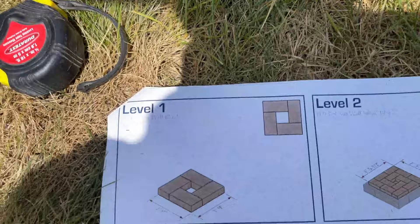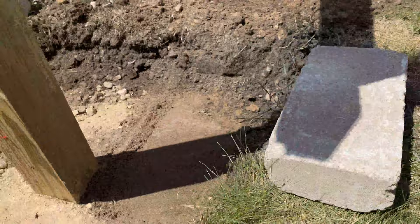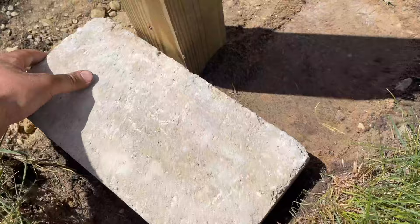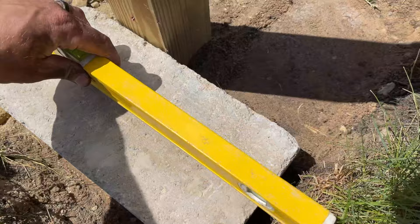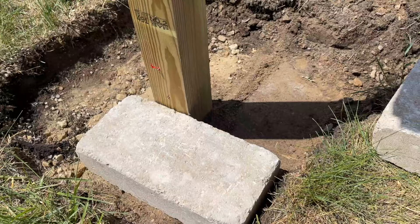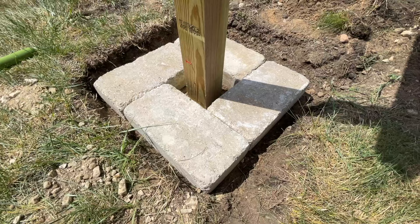Take your block and follow the steps on the plan — it's like Legos, level 1, 2, 3, 4, continuing on. Level 1 involves putting four of the large blocks down. I'll lay the first one and check for level — we're a little off, which means we just need to raise that side by adjusting the base. We'll get all four blocks laid and show you what it looks like.